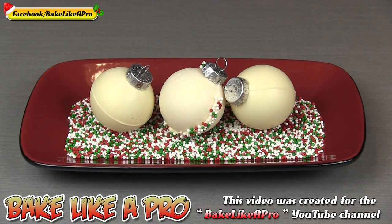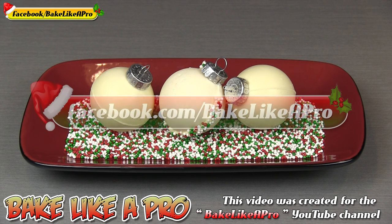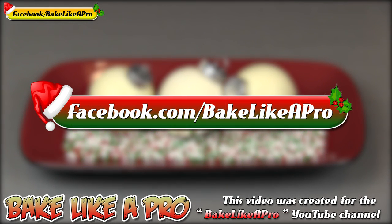So here we are — we've come to the end of another video. I hope you enjoyed it. If you did, please give me a thumbs up, subscribe if you wish, and if you're on Facebook you can check me out at Facebook.com/BakeLikeAPro.